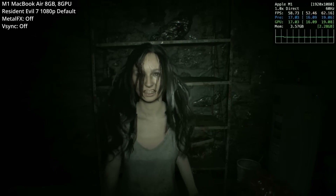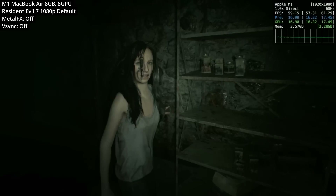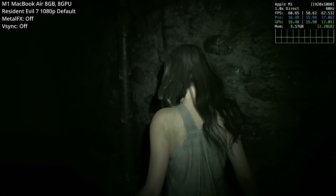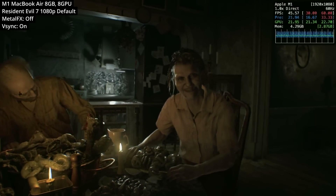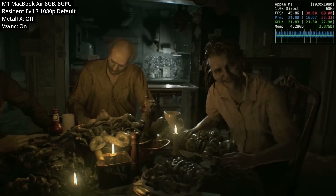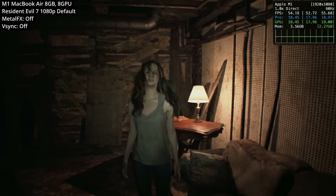When I turned Metal FX off, the hair rendering was a little bit less distracting. What I also found is that Metal FX isn't strictly necessary to get good performance even on the base M1 chip. Even with Metal FX turned off, we're getting about 45 to 55fps, which isn't too bad for a passively cooled, fanless MacBook Air.